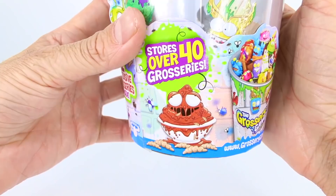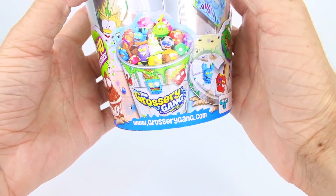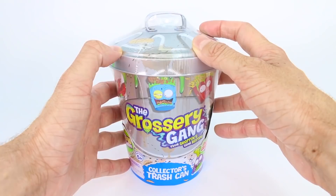Wait, is that Chunky Curry? Yep, that sure is. And look, there's even little maggots and flies all over it. Don't forget to visit www.grocerygang.com to check out more Grocery Gang products and webisodes. And if you have not seen the Putrid Power Grocery Gang movie, we highly suggest you watch it — it's on our YouTube channel and it is so funny, so gross, and so entertaining.